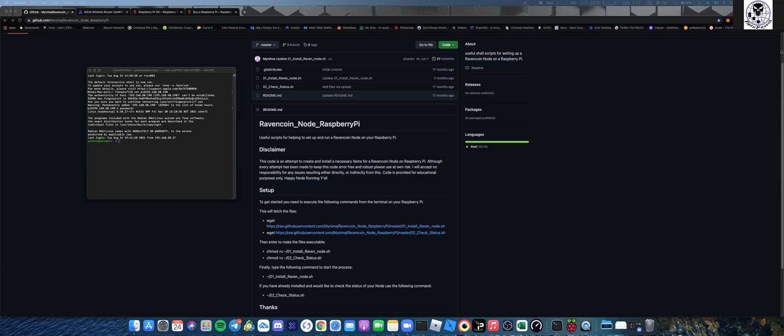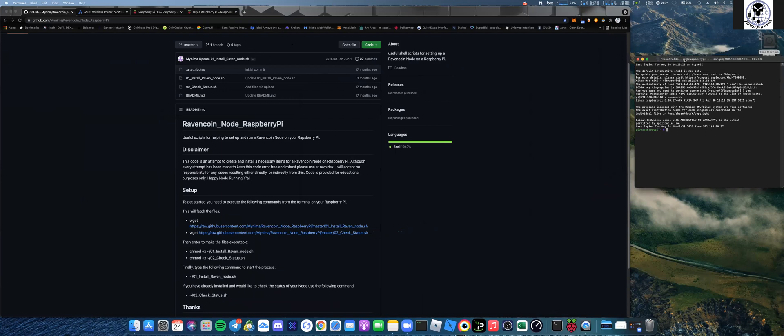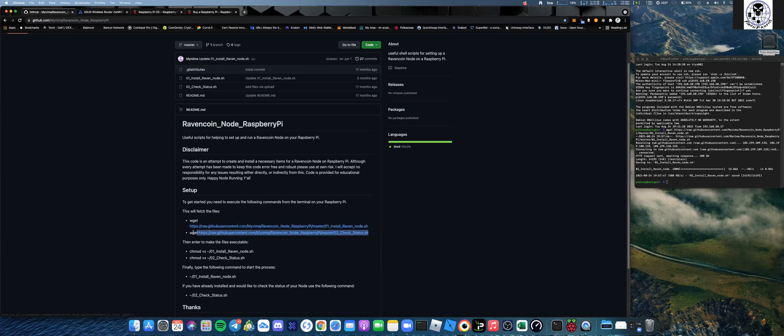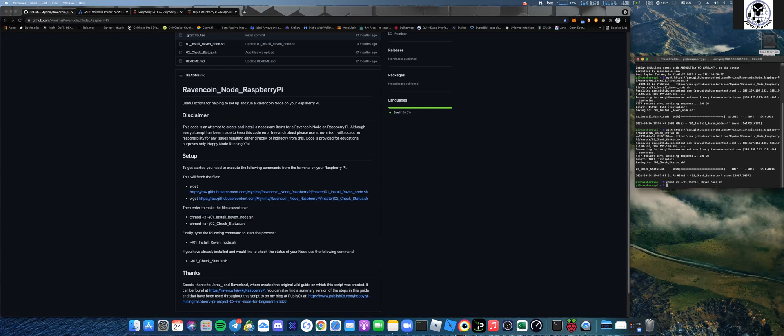From there, just follow along and copy and paste. Your first command is a wget - copy and paste that entire line and let it run. Then do a second wget with the next line. After that, you'll enter the executable files - copy and paste the chmod commands. It's all very self-explanatory.